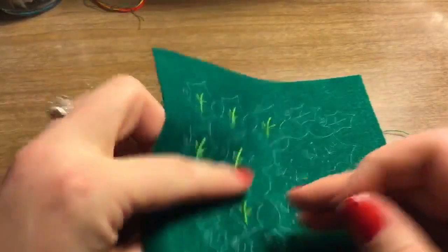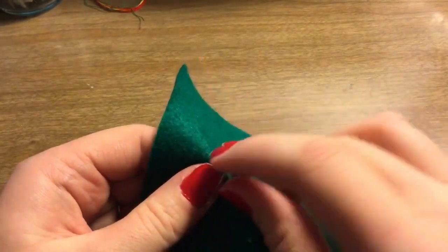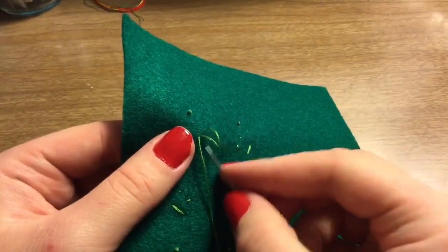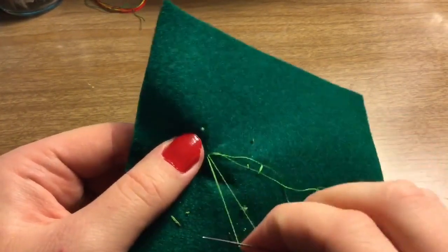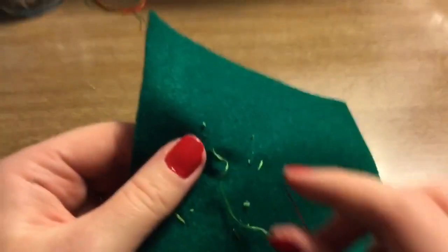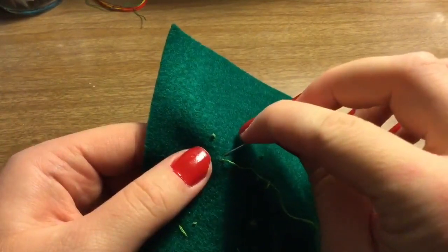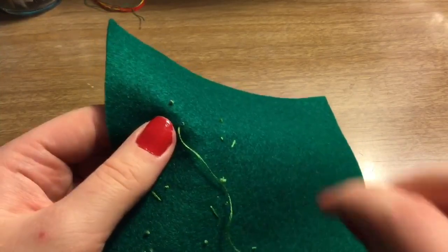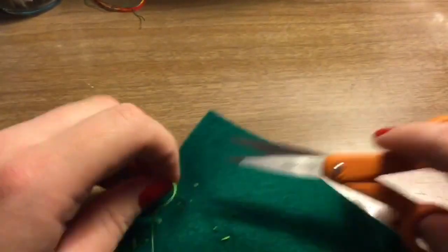Now that we've finished the embroidery, we need to knot the back — this is how I usually knot everything I thread, including beads. You go through, pick up some felt with your needle, make a loop, take the end of your needle and thread it through that loop, then pull to close it. That makes a second loop — thread through that loop and pull it tight. This way the embroidery stays nice and firm and you don't have to worry about the thread coming out. Then pull up some more felt, stick the end through, take your scissors, and cut the thread.